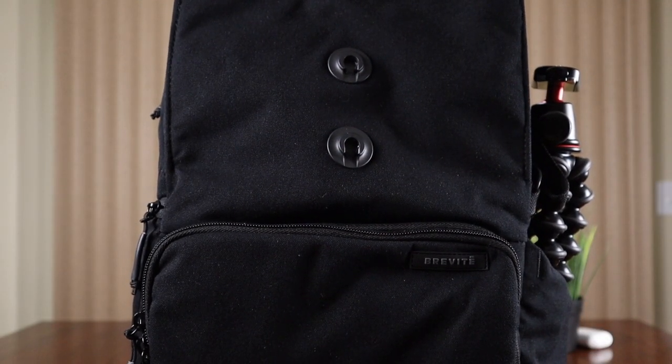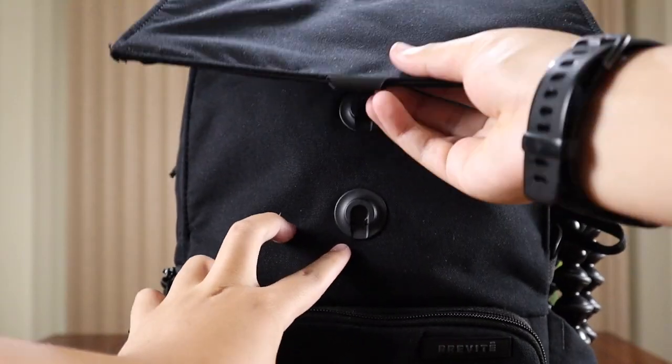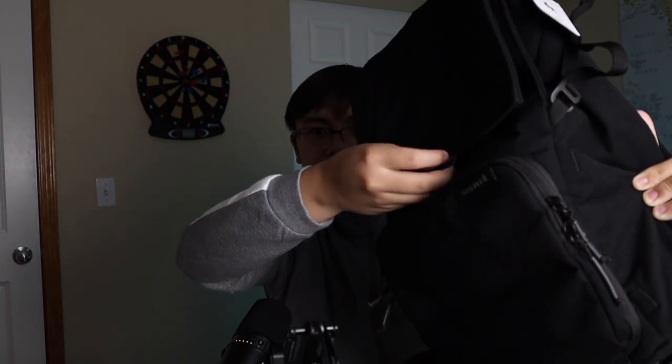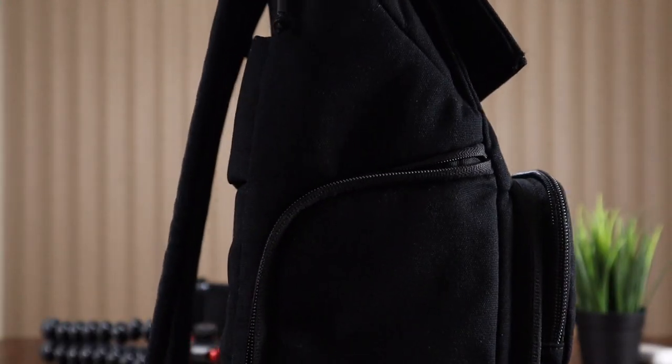Even though it's small, it has so many pockets and it's all discreet and very minimal. So this is a magnetic hook and you can open it up. There are two different levels you can achieve depending on how full your backpack is, and you can fit a lot of stuff in here like clothes and all the camera equipment. And on the side here is the side access compartment where you can easily grab your camera without opening the whole bag — just open this up and grab your camera easily.